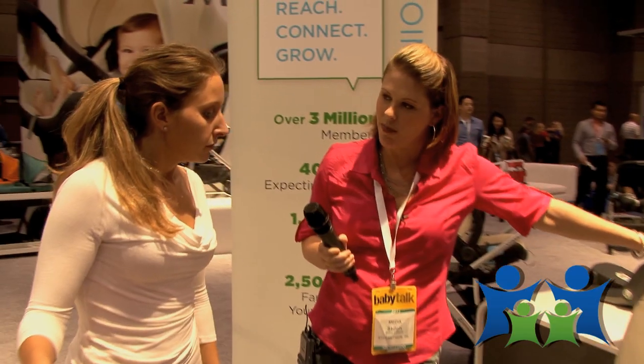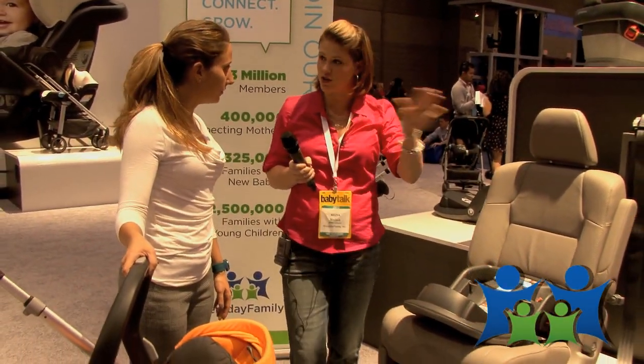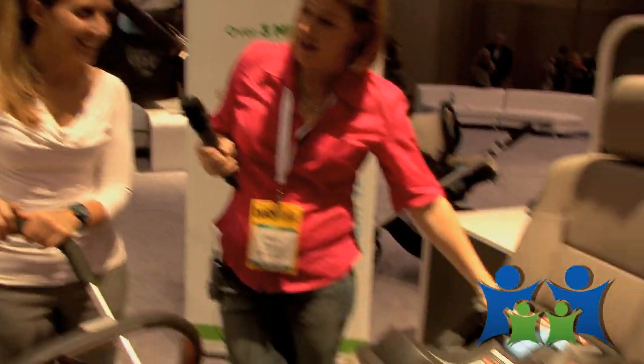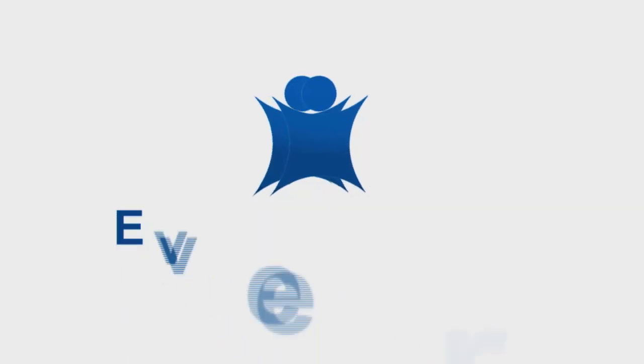Where would we buy these products? You would buy them at specialty retailers. The retail price is going to be $279.99, and additional bases can be bought for $119.99 — so if you have two cars, you can pop one in each. Thank you so much for telling us about these products. I'm really amazed by how easy it is and the green indicator, because it's hard getting those bases in and adjusted right, and this would make my life easier.